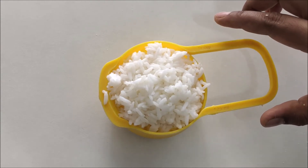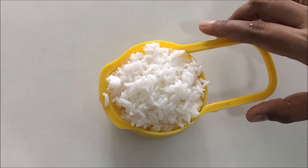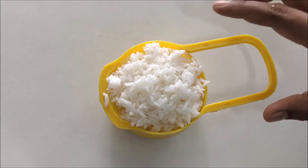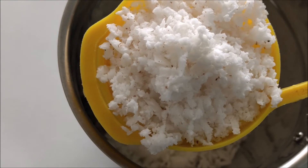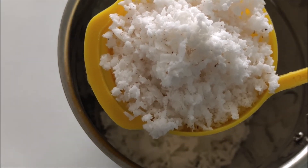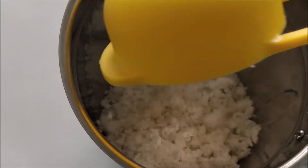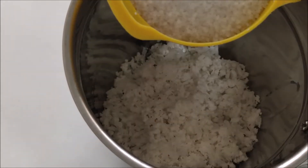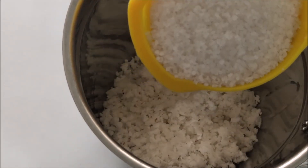Cut into the next step of the dough. Now put the dough in the mixture. Put the dough in the mixture in the jar. Remove the dough. Take a couple of dough for 2 cups.